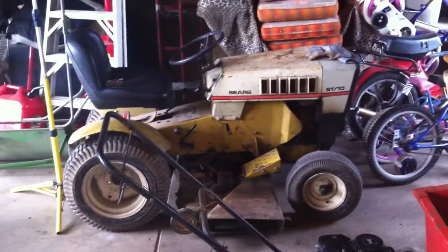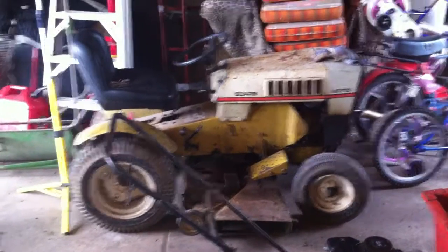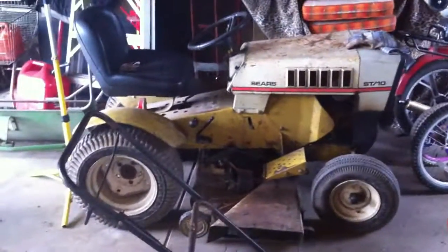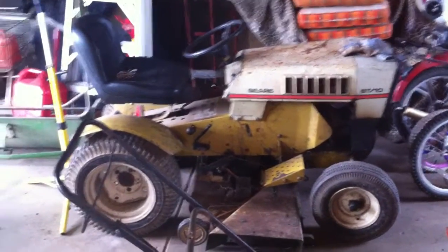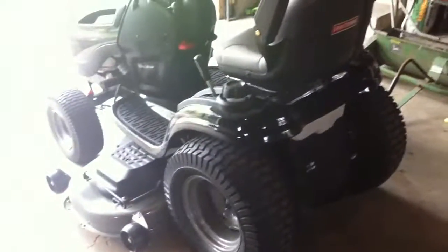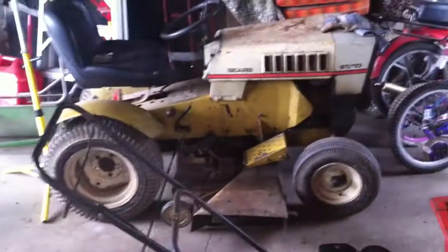Now it doesn't mean that I'm getting rid of the old one, so don't feel bad, old Sears. I'm going to use that one still for pulling my cart and branches and dirt and mulch and stuff like that around the yard, and even a little bit of cutting, because there's places that this can't fit but that can.